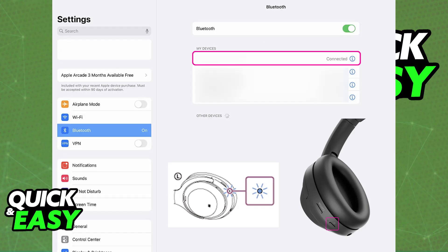Once they are in pairing mode, put them in close proximity of the iPad nearby, and you will be able to find them under the list of available devices as long as Bluetooth is turned on. Choose them from the list, and immediately upon doing this, they will remain connected.